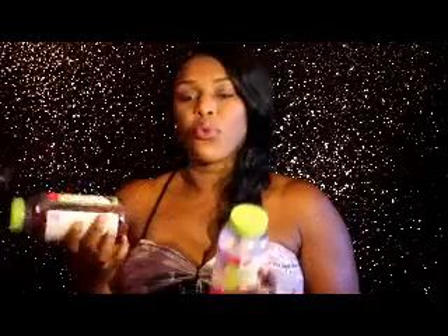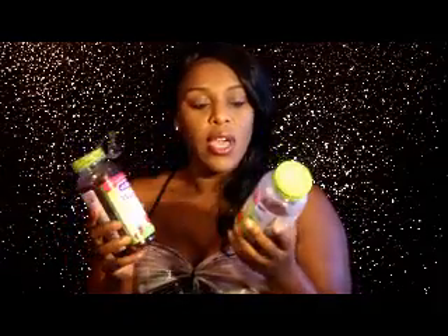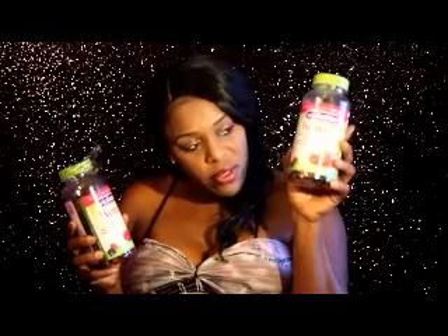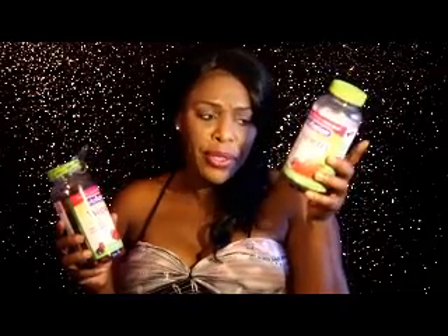So I went and purchased some more Vitafusion. I still have a little left — this could last me at least a month or two.